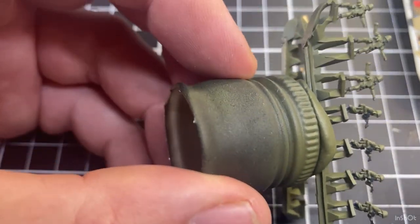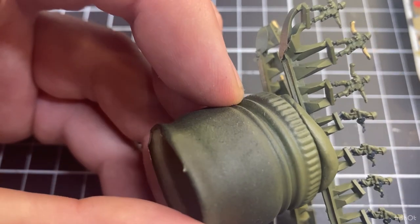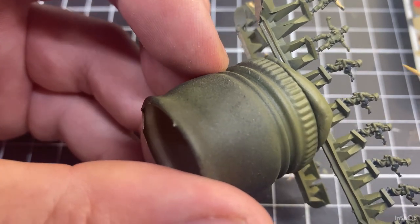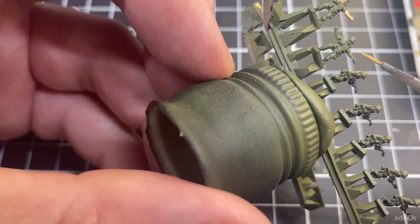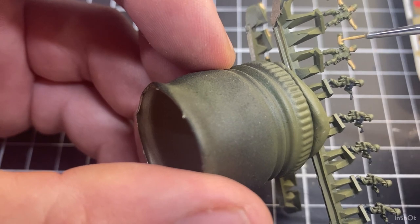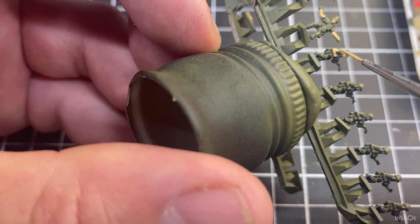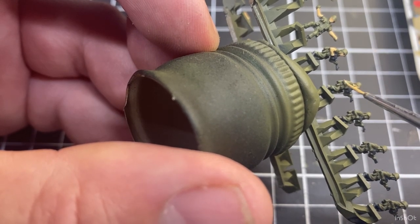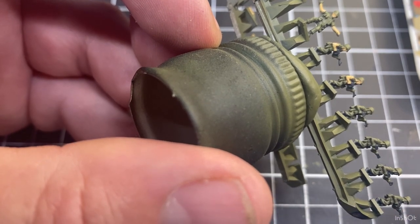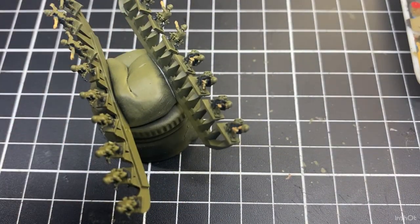And then these guys — I'll skip that first one because we'll come back to him. Then you just work your way along, a bit of flesh if you can see the face, a bit on their arms. So I'll just keep working along doing that, and I'll just quickly rinse out that brush.